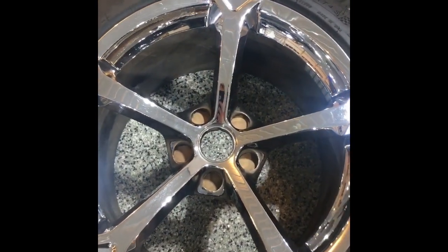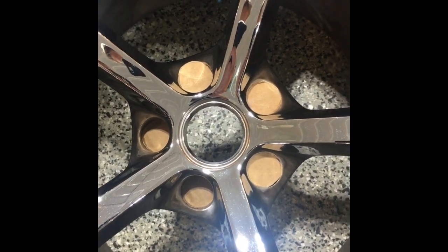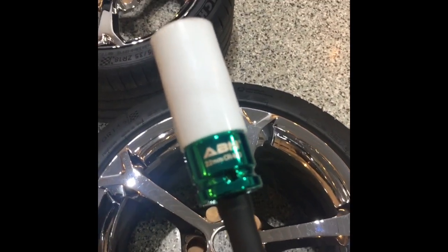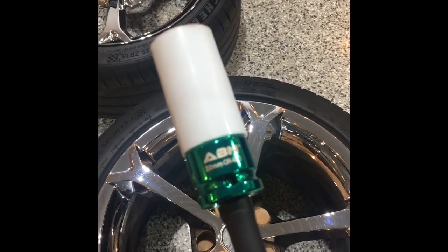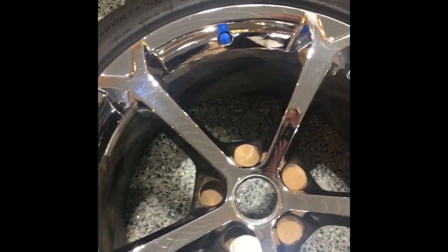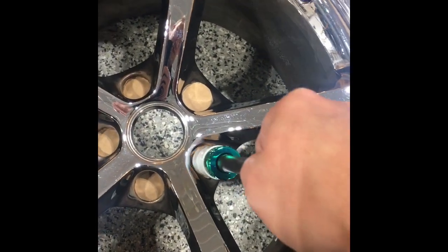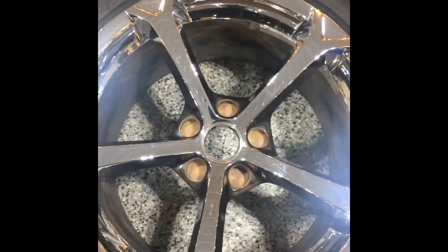For masking off the areas I don't want coated: simple painters tape on the valve stem. For the lug holes, I really didn't want the faces coated — they have kind of a tapered conical shape. So I took a 22 millimeter socket, used it to trace out some cardboard circles, set them in the holes, and used it as a tool to push and slide them in for a nice press fit.